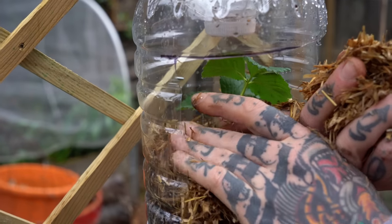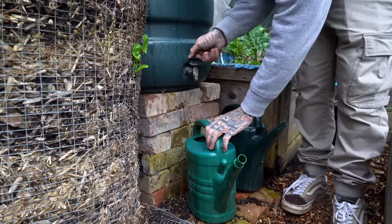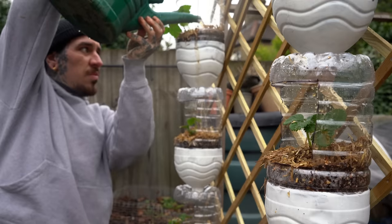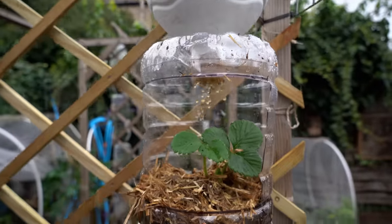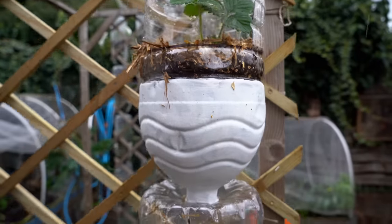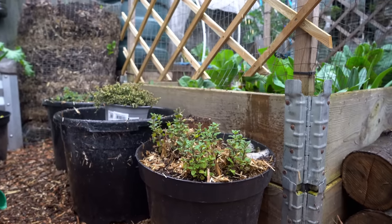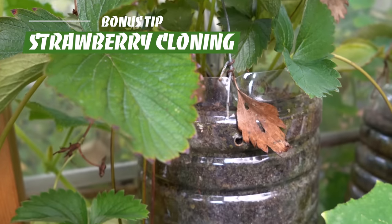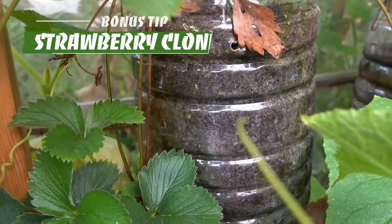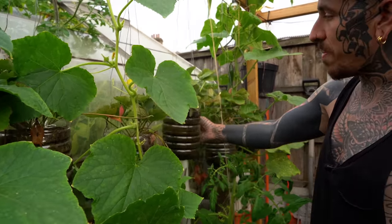This step is completely optional but I highly recommend doing it, not only for moisture retention but to protect the microorganisms. All you need to water is the top layer and the water will drip down and irrigate all the other layers. You can also place some pots at the bottom to save the water dripping down.